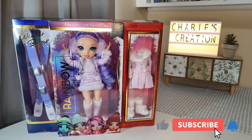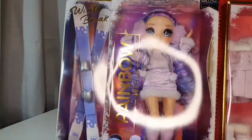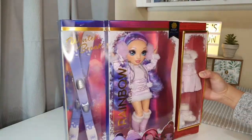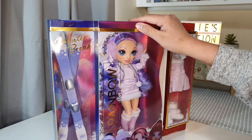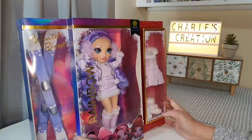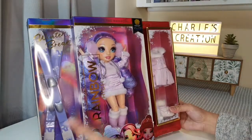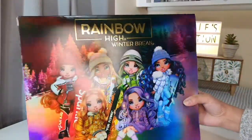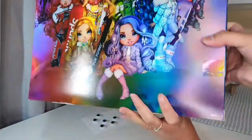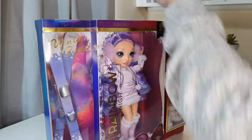Hello dolly lovers! As you can see, we have a different doll in here. This is the Rainbow High Winter Break Edition, and I picked the purple one — my daughter told me the purple is the prettiest. So let's unbox this girl. It comes with a few accessories, so there is the full collection. She is the Violet Willow — so pretty!